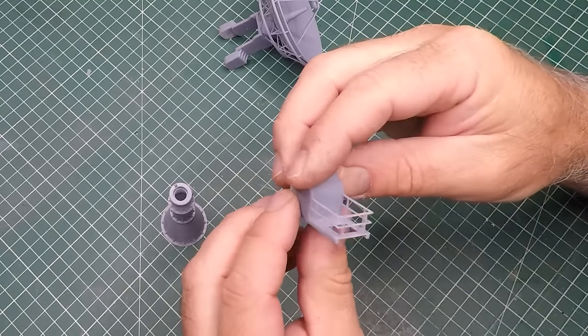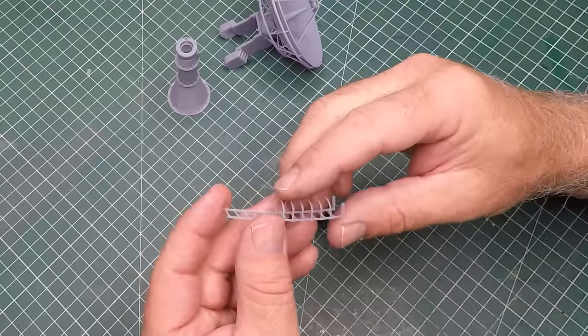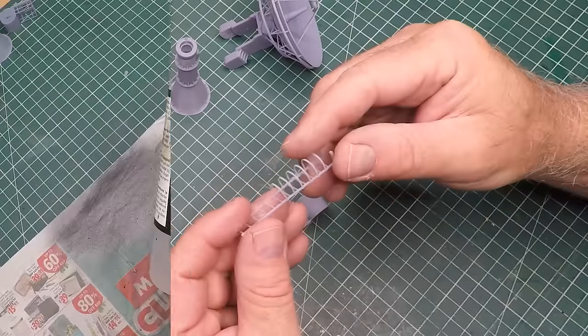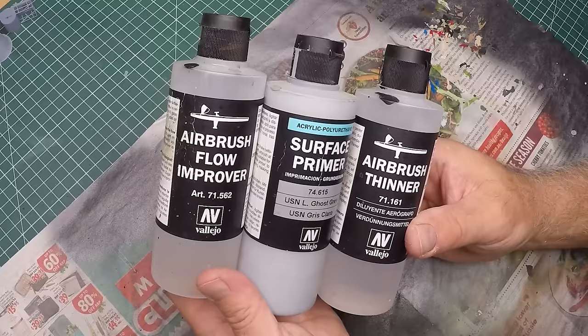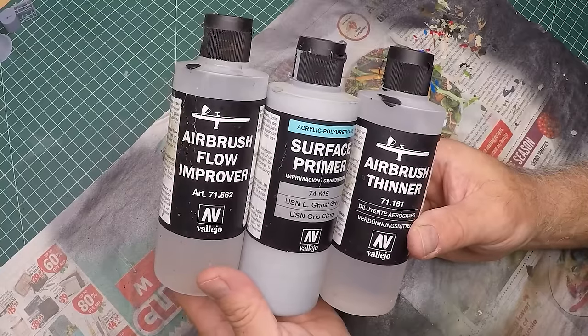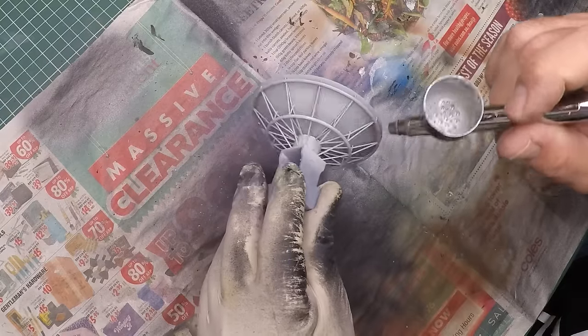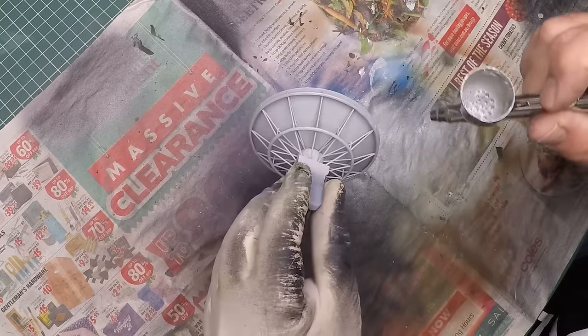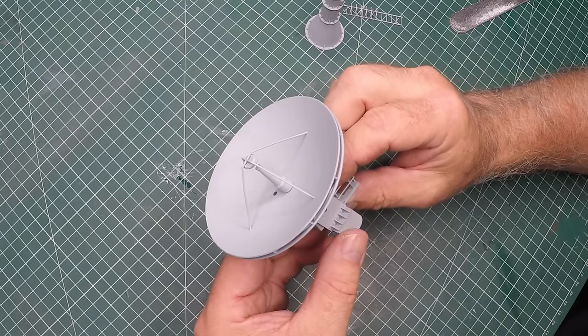Those adjustments made a huge difference to the final printout - far more sturdy and still fairly in scale. With that portion of the printing done it was time to start putting the satellite dishes and containers together, giving everything a bit of a surface prime and then a nice even coat of undercoat or primer.